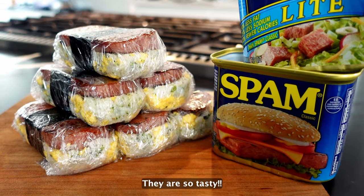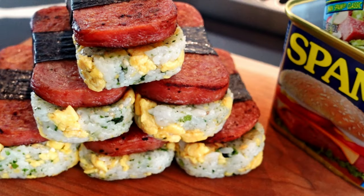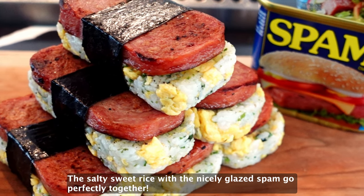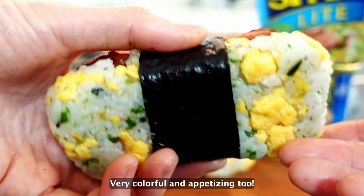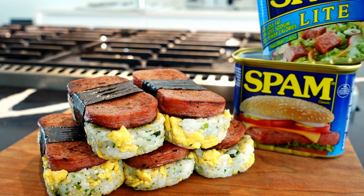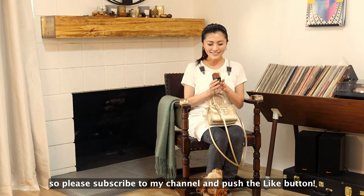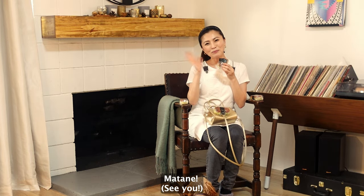They're so tasty! My husband is so happy every time I make these. The salty sweet rice with the nicely glazed spam go perfectly together. Very colorful and appetizing too! You can also take them to picnics or barbecue parties. So try it out! Thank you so much for watching. I'll be posting more tasty recipes, so please subscribe to my channel and push the like button! See you next time!